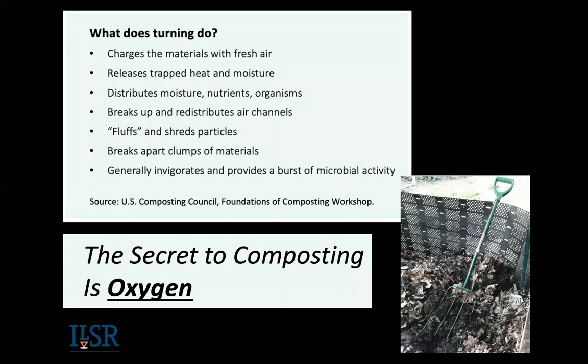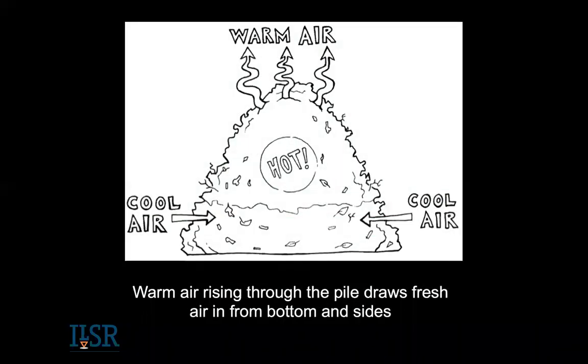Turning helps break things up, fluffs the pile, and gives a burst of microbial activity. The secret to composting and speeding it up is oxygen. Your best friend, if you don't have a tumbler, is a pitchfork. What's called a compost fork or manure fork has scooped, round, pointier tines so when you're mixing, you don't get as much stuck — versus a garden pitchfork with flat tines. If you need a pitchfork, get a manure fork. I like the D-handle, but you might prefer the long handle.